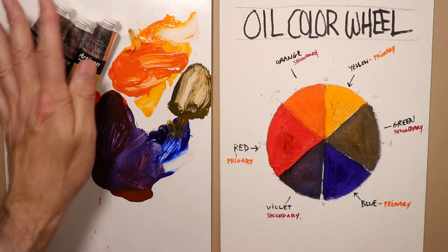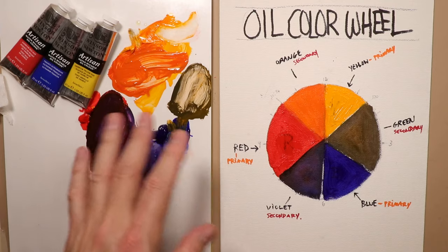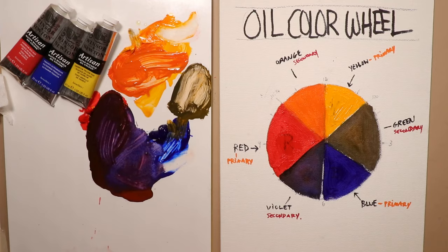I'm using Winsor & Newton Artisan water mixable oil colors, and all you need is water. It washes up with soap and water - it doesn't matter if it gets on your clothes, your furniture, or your carpeting. It cleans up with soap and water, so there's no reason to ever shy away from trying out some oils. It's a beautiful medium, and I'm going to introduce oil painting to my channel alongside my regular watercolor tutorials.